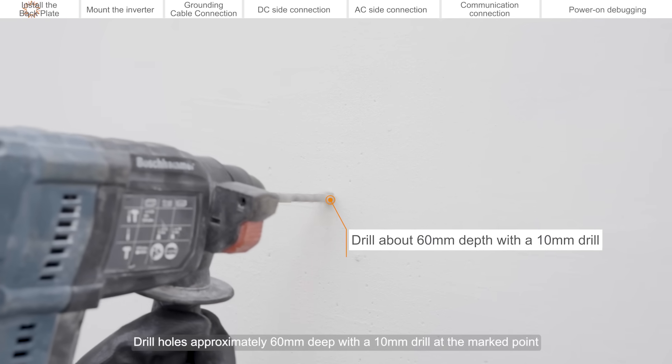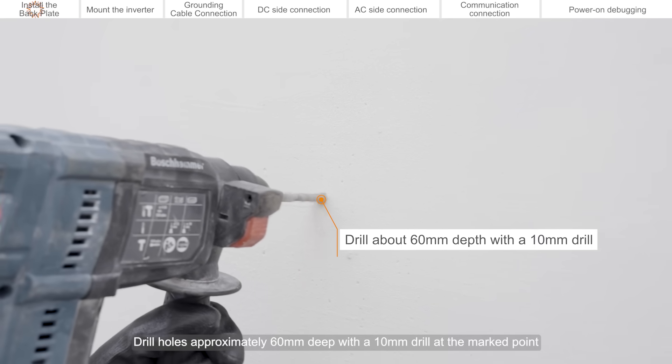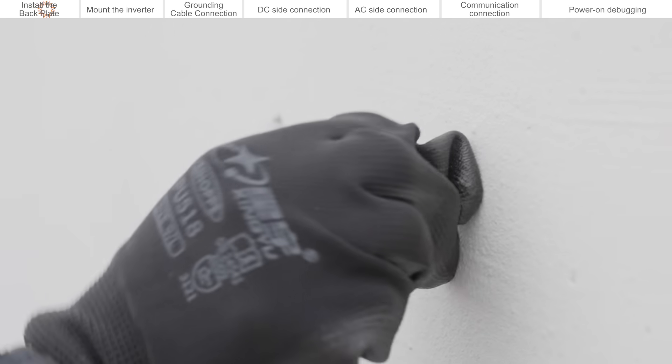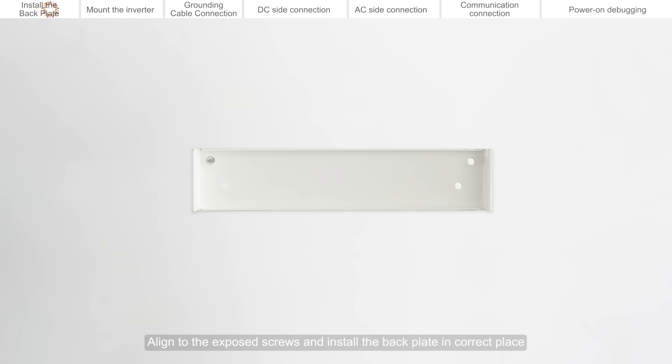Drill holes approximately 60 mm deep with a 10 mm drill at the marked point. Insert the expansion bolts into the four punched holes. Align to the exposed screws and install the back plate in the correct place. Fix the back plate onto the wall using gaskets and nuts. Tighten the bolt and fix the four corners of the back plate in the same way.